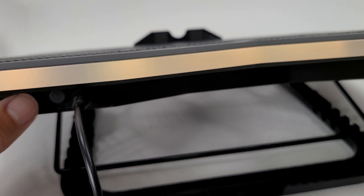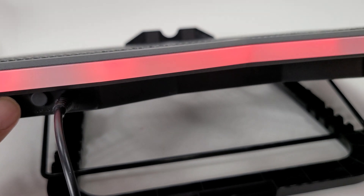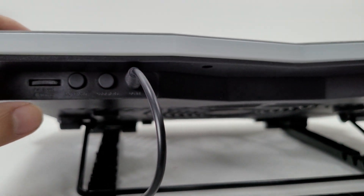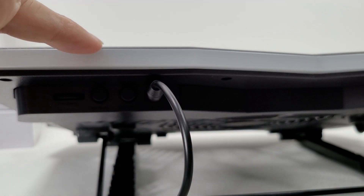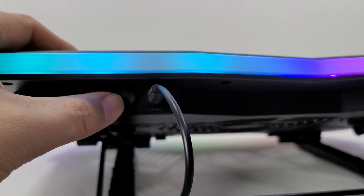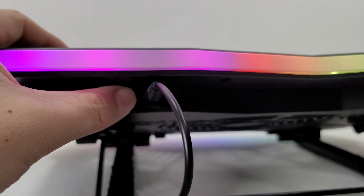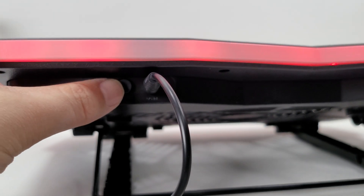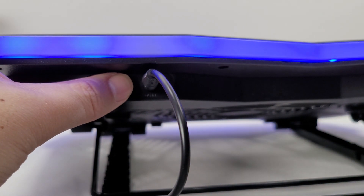Switching to light mode, the RGB lights turn on around the rim — looks nice. I'll turn it off since I don't really need the lights. Trying color mode — it doesn't seem to do much at first, but it looks like I am able to change colors.